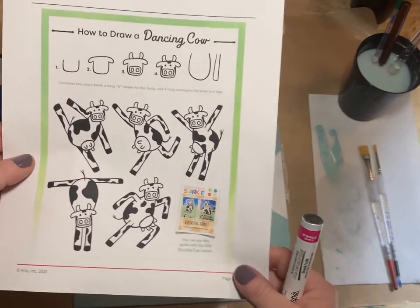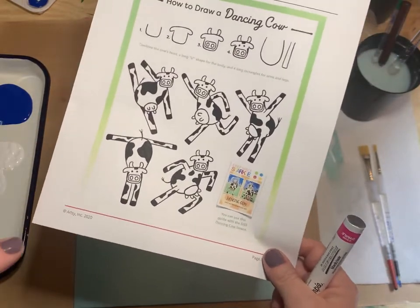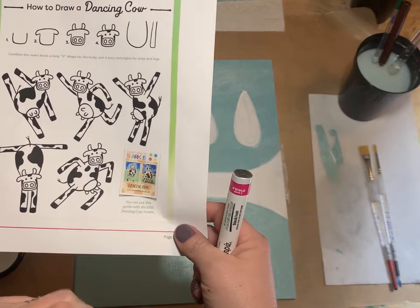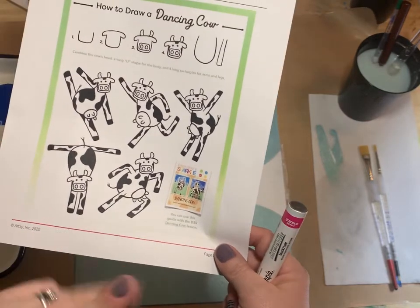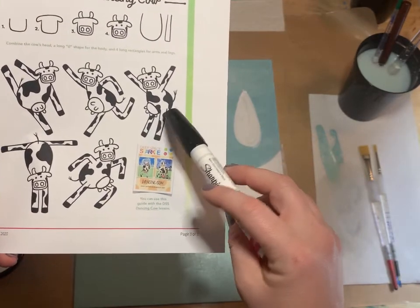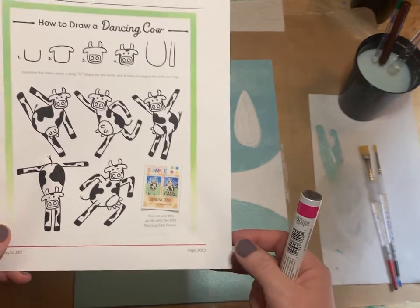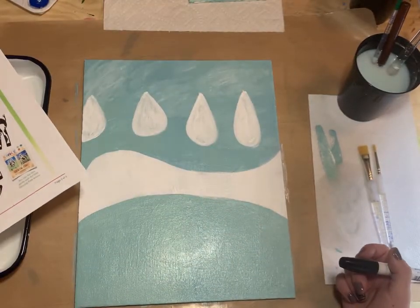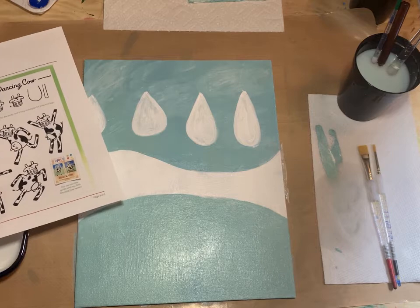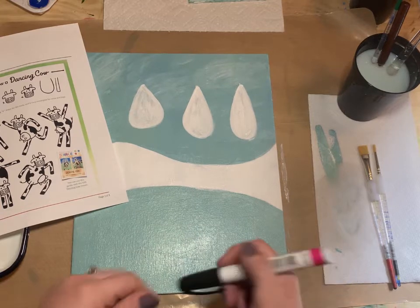I think I'm going to start with this cow as my first ice skating cow and then decide on two to three total cows. I want to start with this guy in the painting and see where it goes. I'll use a smaller brush with some white paint.